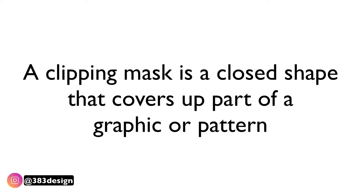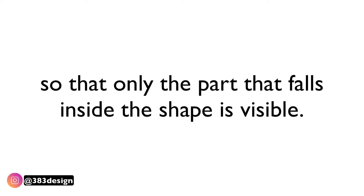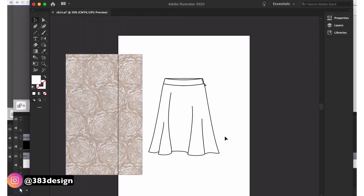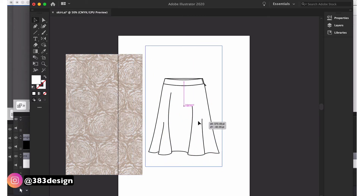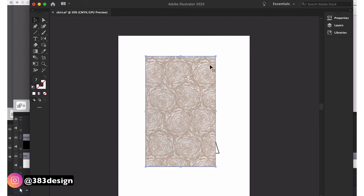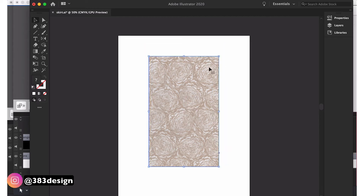A clipping mask is a closed shape that covers part of a graphic or pattern so that only the part that falls inside the shape is visible. A lot of people just use the flat sketch itself as the mask. So let's say we have a print we want to show on a skirt but it's not in repeat — instead of trying to fake a repeat, I'm just going to mask it into the skirt using the shape of the skirt, which is already a closed shape.